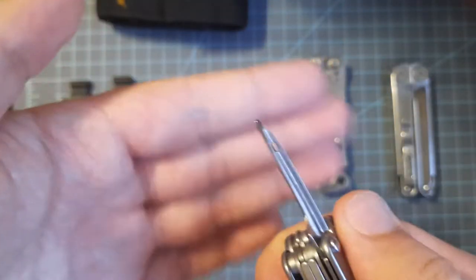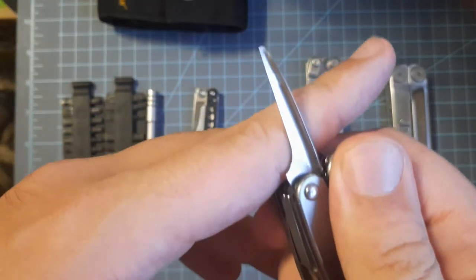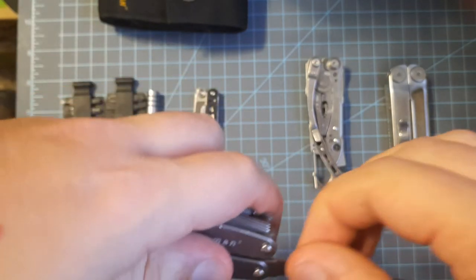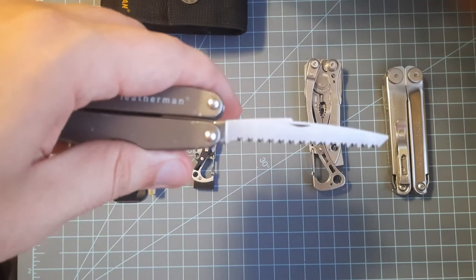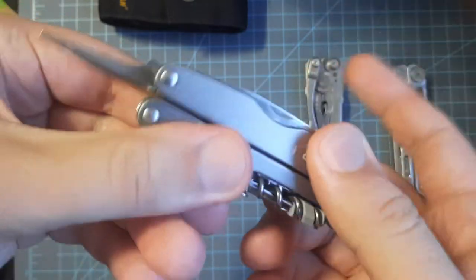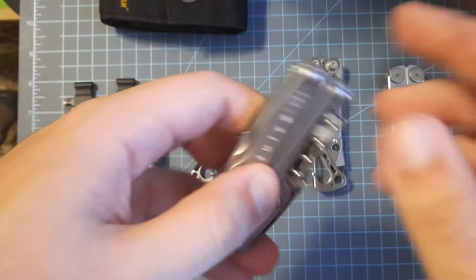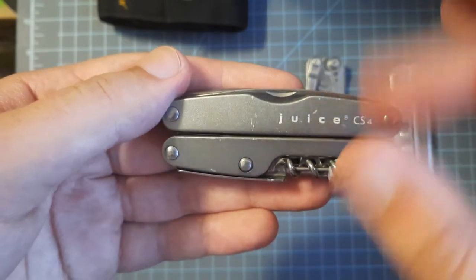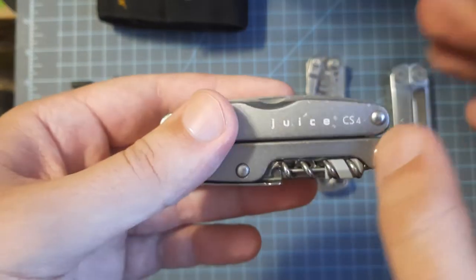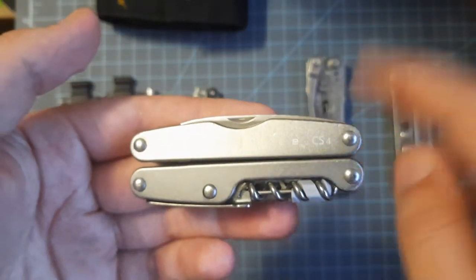On the other side we have an awl — not great for leather work but probably very good for woodwork. It's more of a sewing needle and reamer than anything else. Then we have a very good saw, just a little bit shorter than a Victorinox saw — very thin, very slicey, small teeth. None of these tools lock on this tool, by the way — very European-friendly if you're in Europe and have those knife laws where you can't have a locking blade. These went for about $60 new and are going for about $80 now because they're discontinued. Anything under $80 is a good deal on this multi-tool.